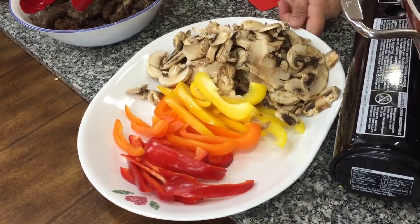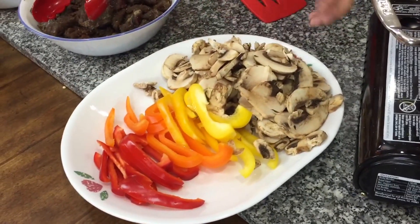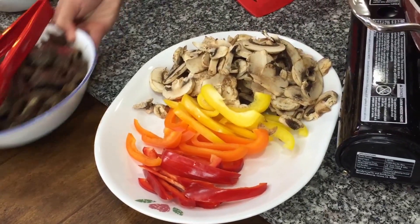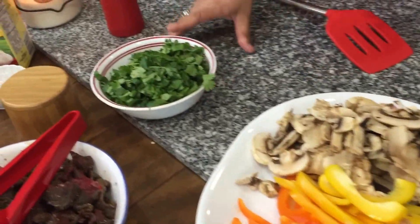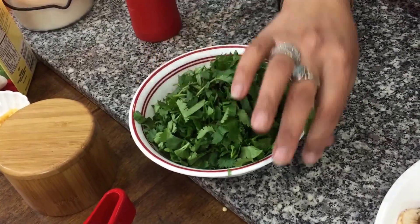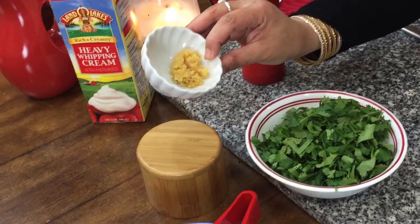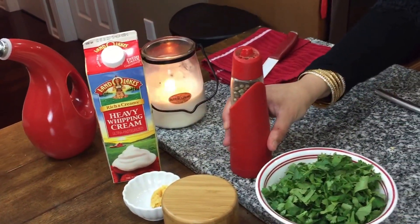I'm also doing eight ounces of button mushrooms sliced thinly — that's a little different from her recipe, but she told me that if you add mushrooms in there it tastes amazing. Then we're doing about two tablespoons of chopped cilantro or coriander, salt to taste, a teaspoon of ginger garlic, and about a cup of heavy whipping cream.